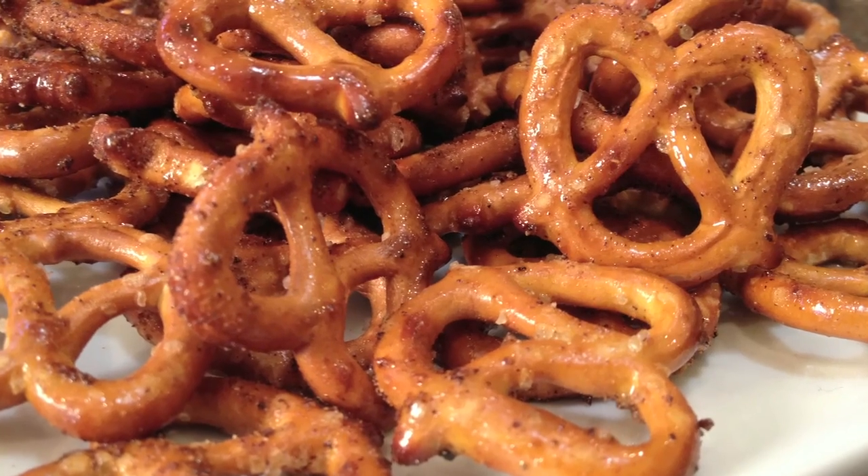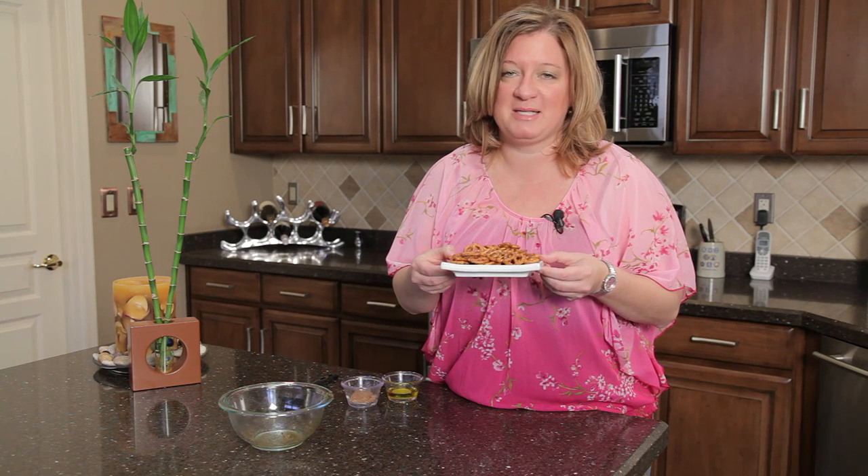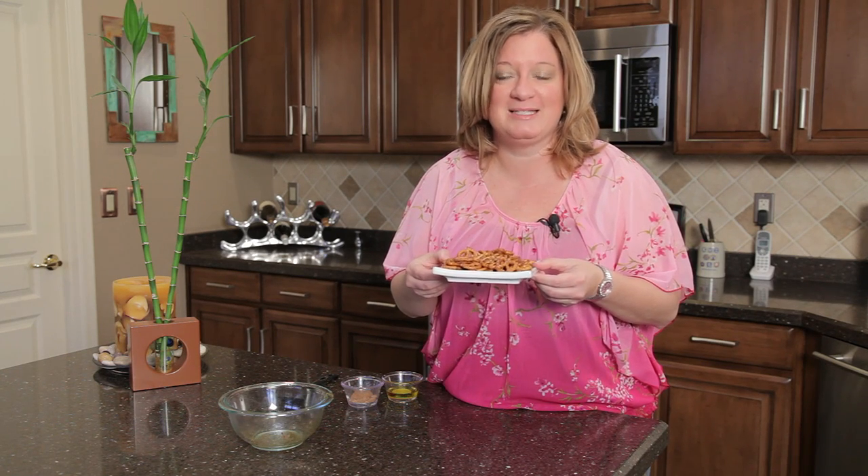And here you have it — spicy pretzels. Thank you for joining me. I'm Chef Amy Hoagie. For more information, you can visit me on my website at ChefAmy — that's with two E's — dot com.